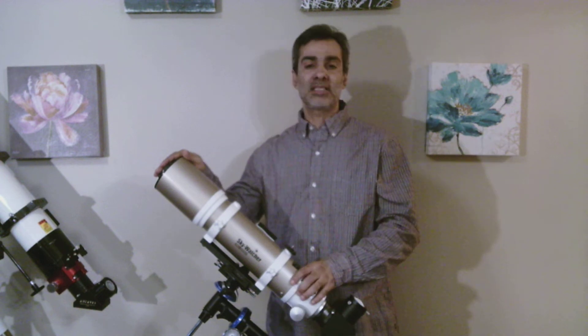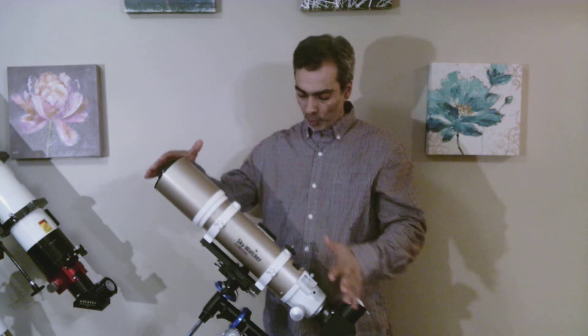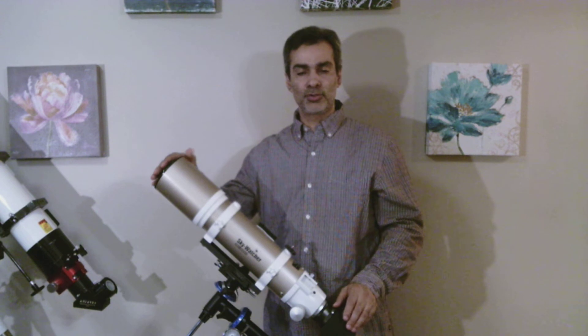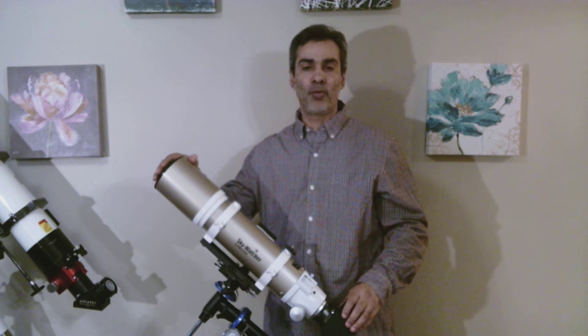What this is, is a slightly older model. This is Skywatcher's version. The latest model right now from Skywatcher is called the Evostar. The one before that was called the Black Diamond Series, and this one is just the one before that.